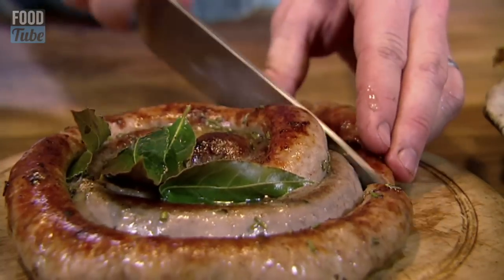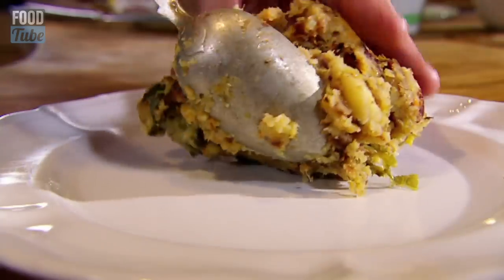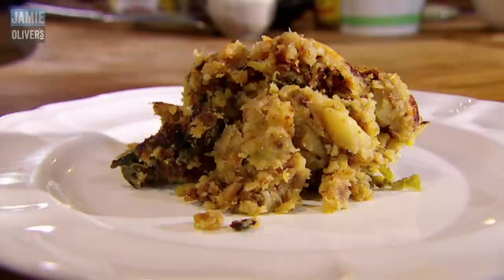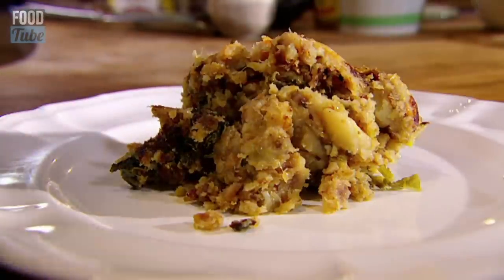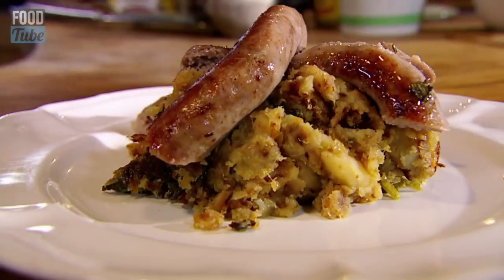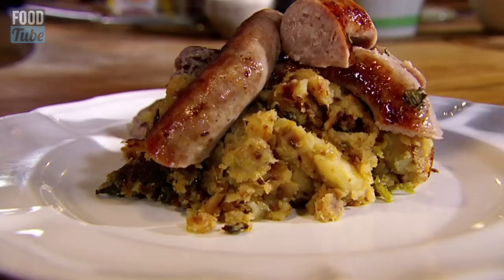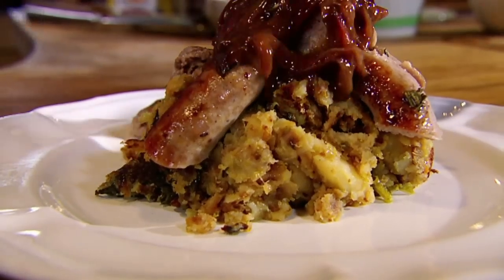Slice your sausage. Get a nice wodge of your lovely bubble and squeak. Take a load of that beautiful roasted sausage and some of that lovely onion gravy. Happy days.